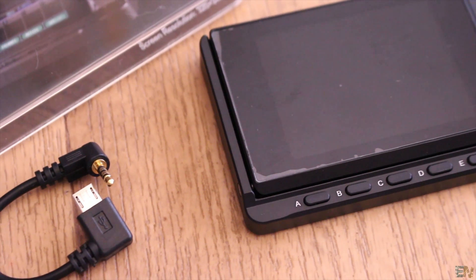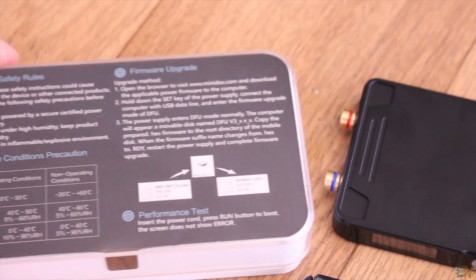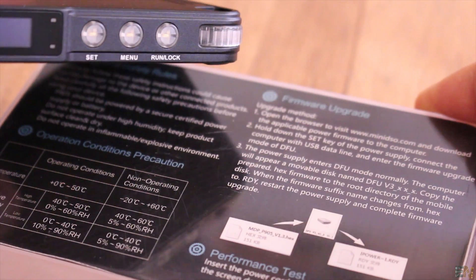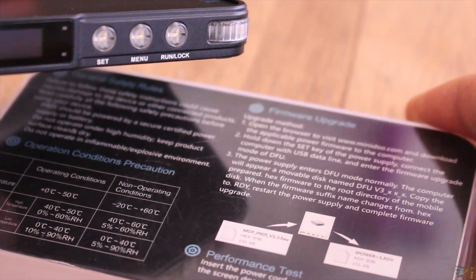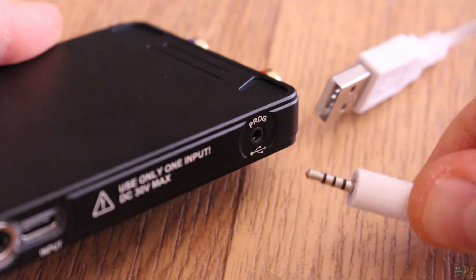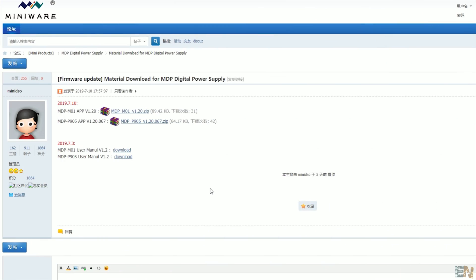First things first, on the back of the power supply case we can see some specifications and also how to upgrade the firmware. To make sure that I have the latest version, I will do that just now. So go below this video and find the link where you can download the latest firmware for the supply.